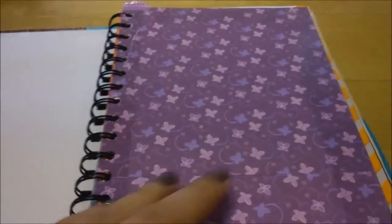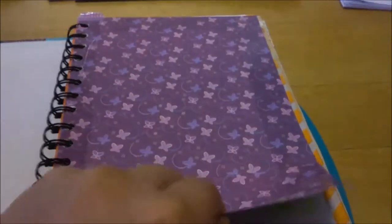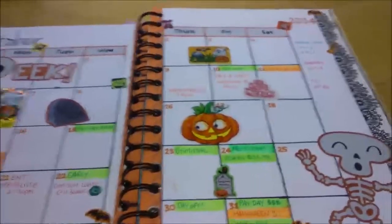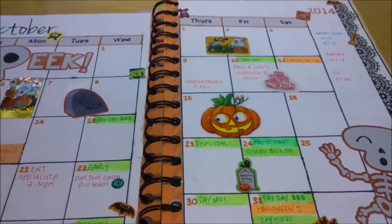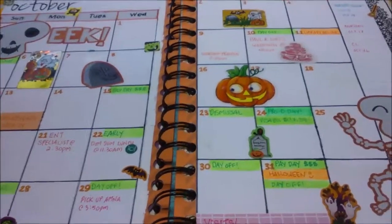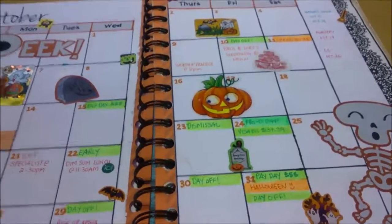I only use monthly and weekly layouts so I don't really need tabs. Tab pages and all these pages you can find at Michael's or any craft store. The first section is monthly — I plan the big picture things here. Because I printed at my boyfriend's house and he only has a black and white printer, everything colored is done by me with markers, pens, and stickers.